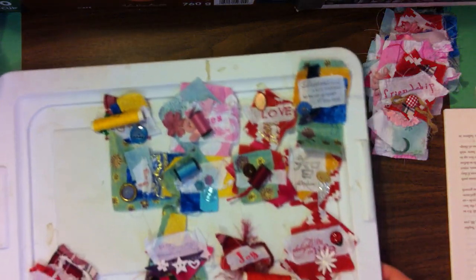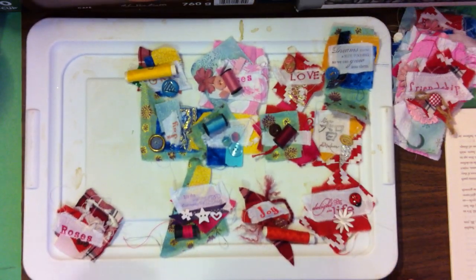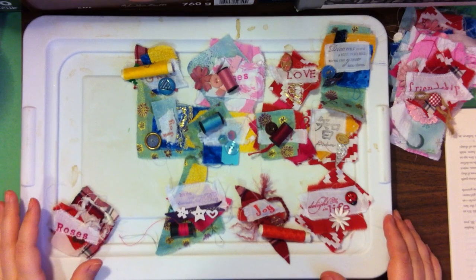Then we have the ones that still need to be completed. Some of these require stitching and some require just gluing down, so I'm going to do the gluing ones first.